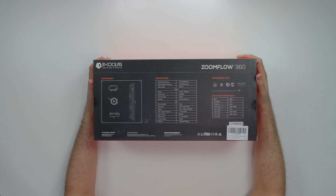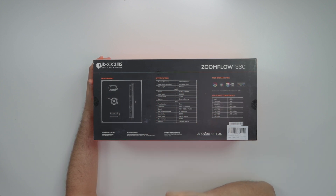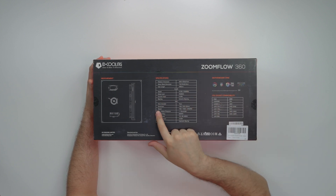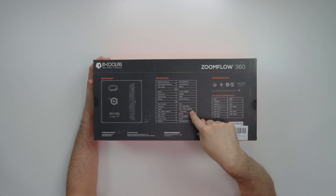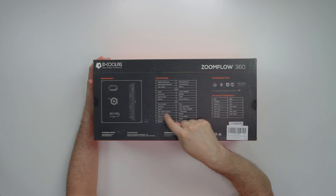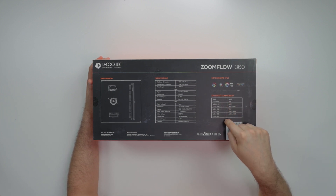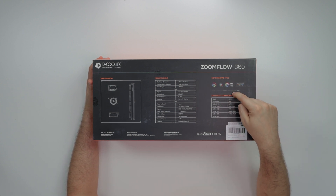It supports Aura Sync, Gigabyte Fusion, MSI Mystic Light, Polychrome — basically all the major motherboard manufacturers for ARGB. Nice looking box. For around 100 bucks, compare that to a Corsair H100i Pro which runs like 130 to 140 and that's only a 240 — this is a 360, so you get three 120mm fans. Pump speed is 2100 RPM, fans are PWM between 700 to 1500 RPM. Supports Intel LGA 2066 down to 1366, and AMD from Threadripper TR4 all the way down to AM2.